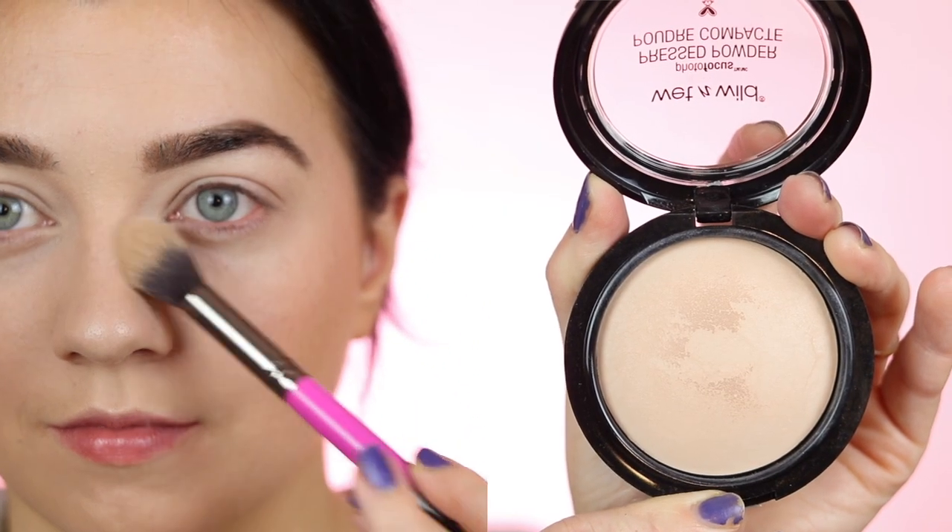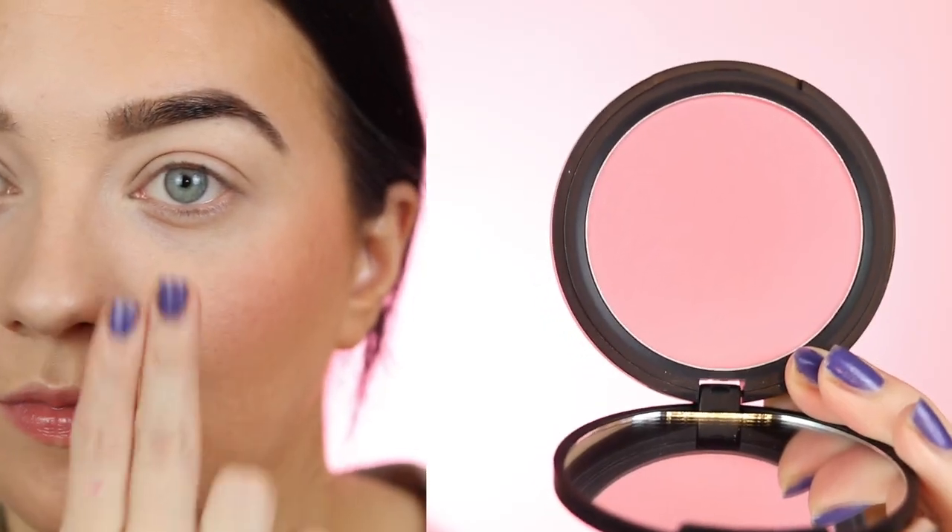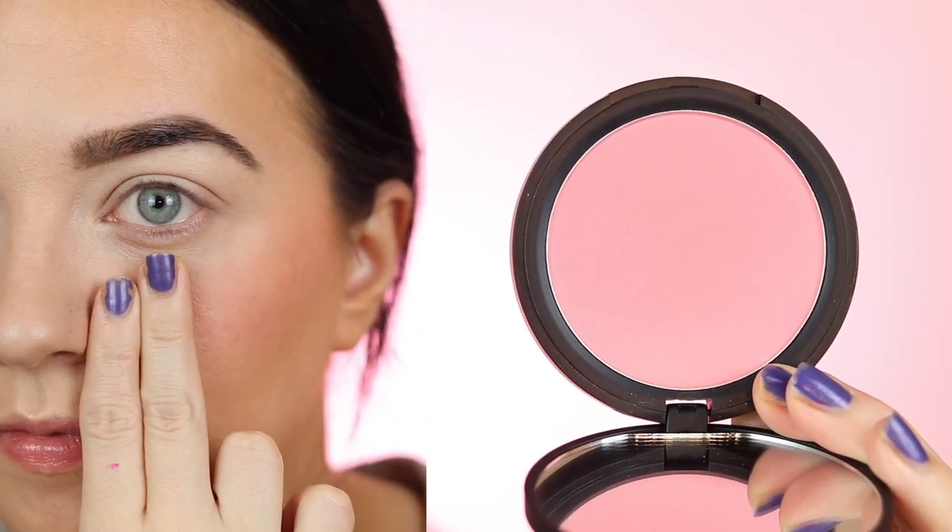To lock the creams in place, I took a very small amount of powder and packed it over the areas that needed it. The Wet and Wild powder is very sheer and lightweight, so it's perfect for dry skin.